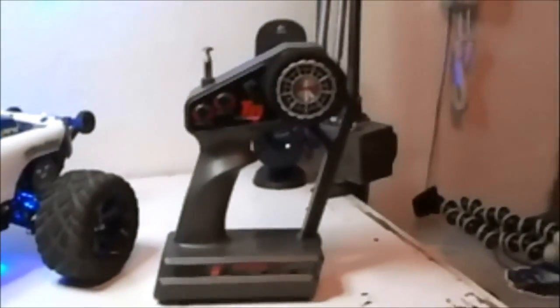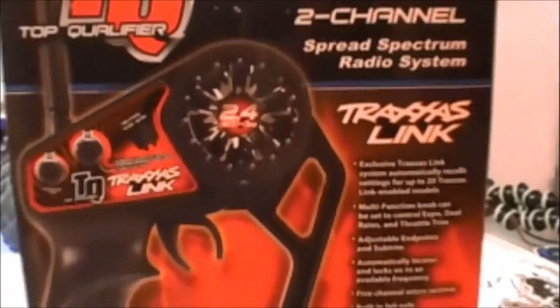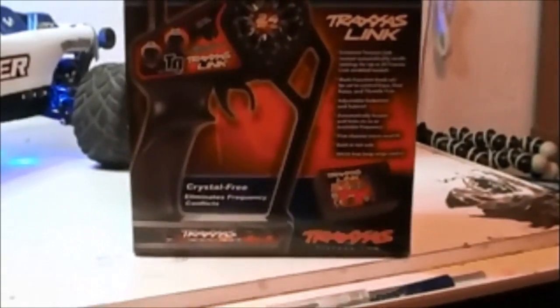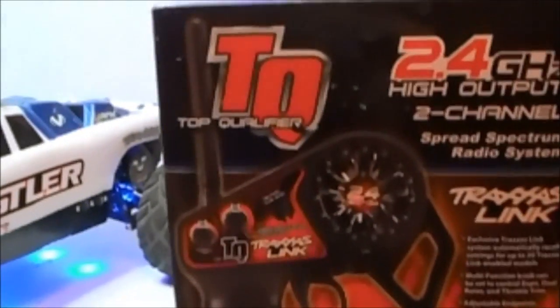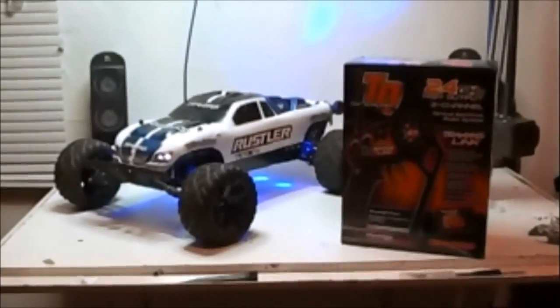For Daemon's next level, it's all about the remote control. It's time to upgrade to 2.4 gigahertz. This remote control is done by Traxxas. I could have gone with a different company, however this one was just readily available and I got it for a good deal. So it's time to unbox this thing and see what we got.